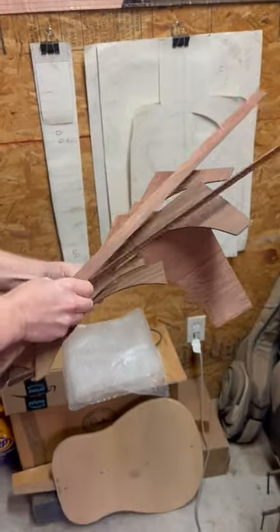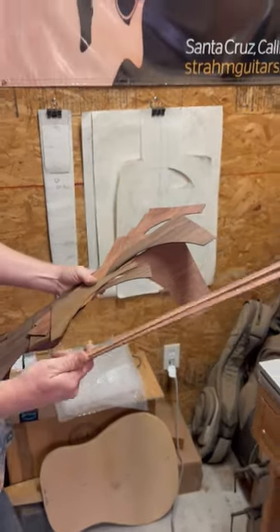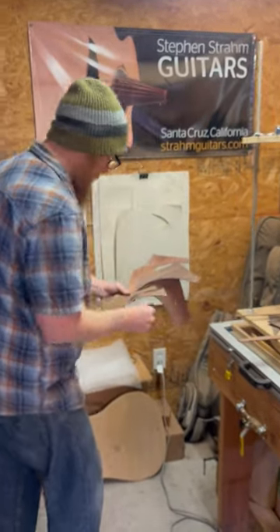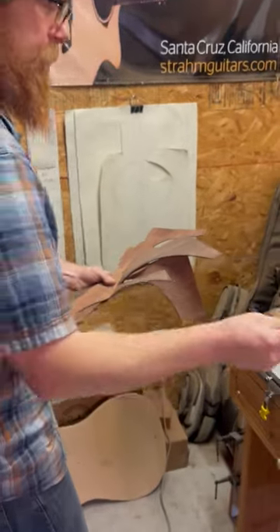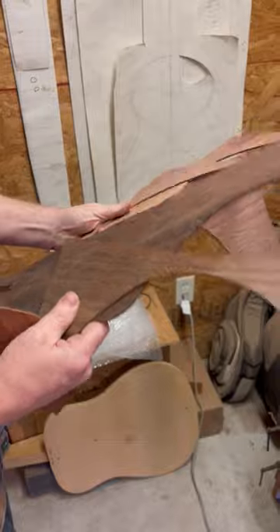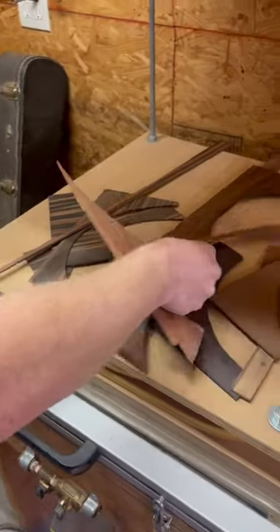We've got some offcuts from sides. This is Honduran rosewood, which is actually one of my favorite rosewoods. More Cocobolo. We've got some Amazon rosewood, which produces stunning instruments.